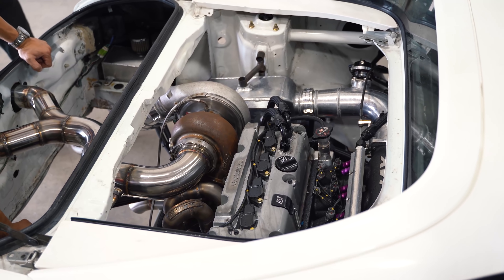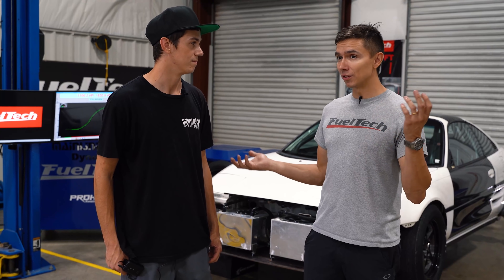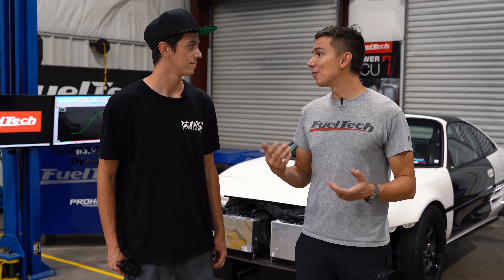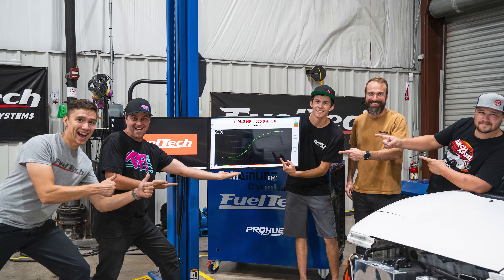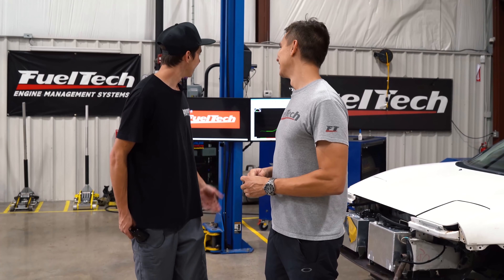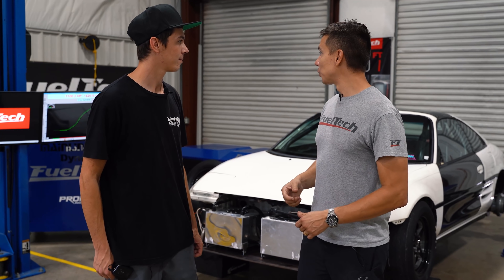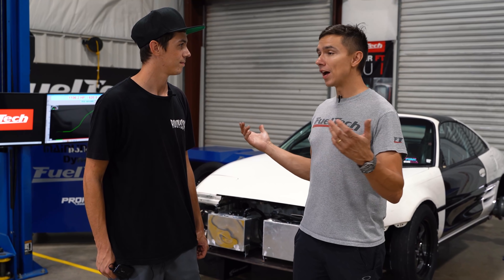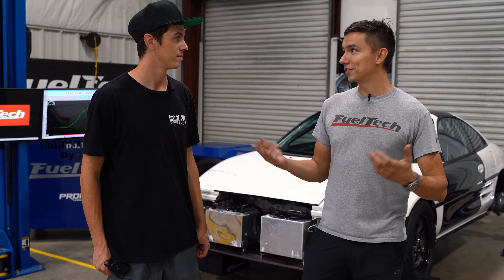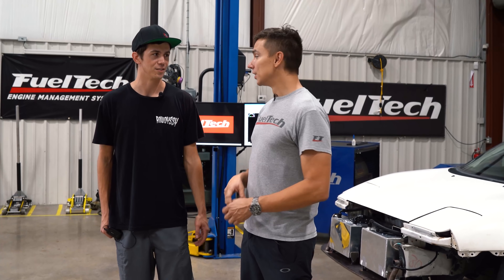Four-cylinder, single turbo, 10,000 plus RPM, bunch of boost — no less than 50 pounds at least — making well over 1,000 horses on a small motor, like tiny. I know you guys are normally used to 3,000 plus horsepower, but for us these little four-cylinders are what we love to do. This thing is 1,100 horses but it has five to six times the smaller size — roughly the same cubic inches as a regular V8 — so that's pretty impressive. It's only two liters.